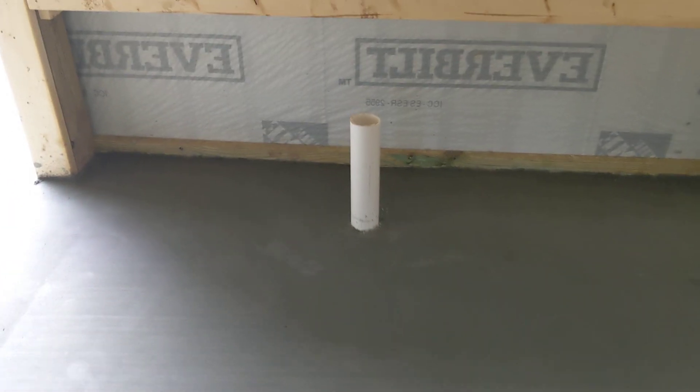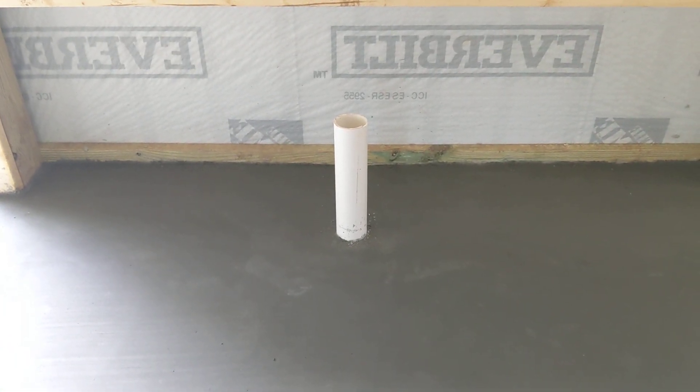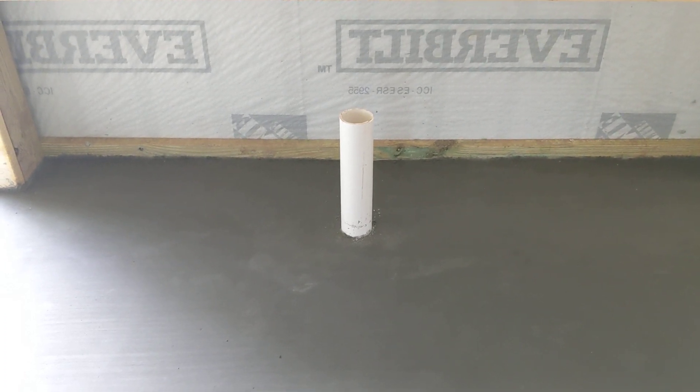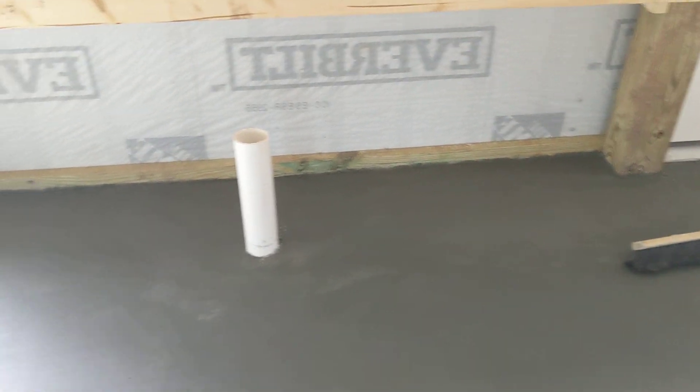Concrete always cracks — that's just the way it is. If there's a crack, it will stop at the control joint, that's the thing. And here we have the sink drain that goes right down underground into a gravel pit.